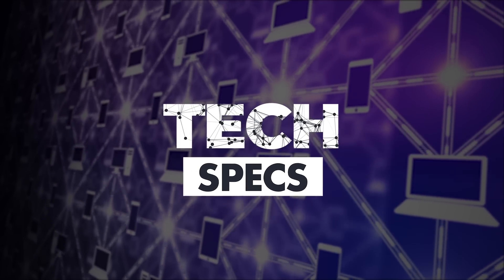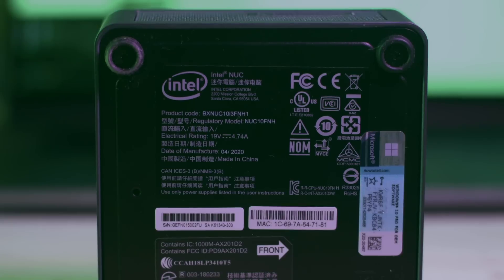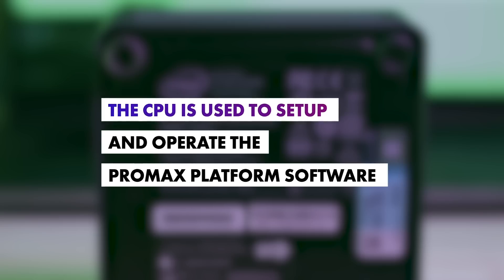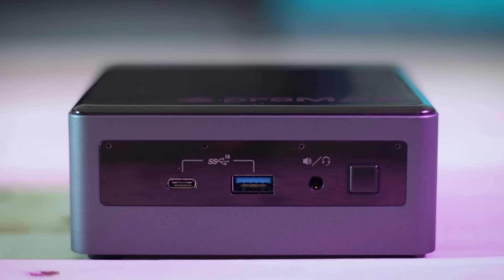First, let's start with the tech specs. The Media Hub is a brand new piece of hardware — it's four inches by two inches in a black box. It fits in the palm of my hand, and it's so much smaller than any other shared device I've used before. I was really surprised when it arrived to learn how small it was. Under the hood, it has its own CPU — an Intel Core i3-10110U — which is used to set up and operate the Pro Max platform server software. For storage, it has options of 2TB, 4TB, or 8TB of solid-state drive storage.